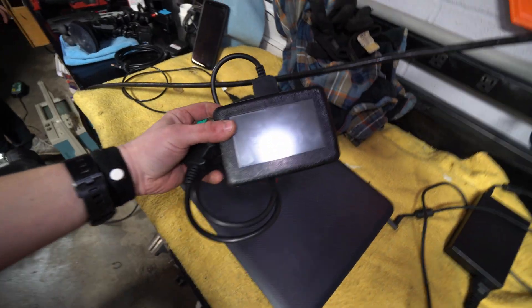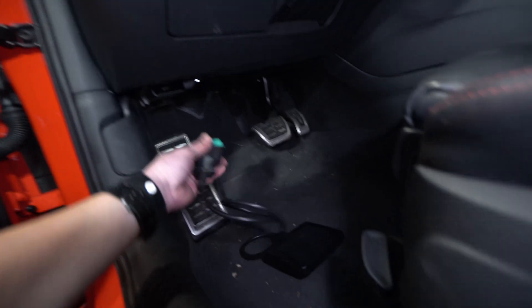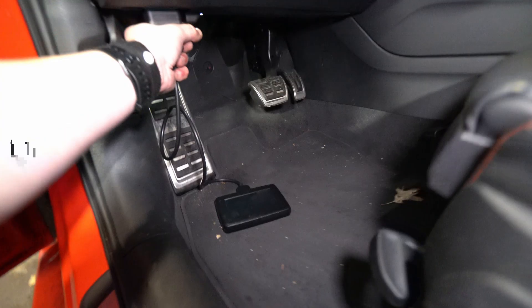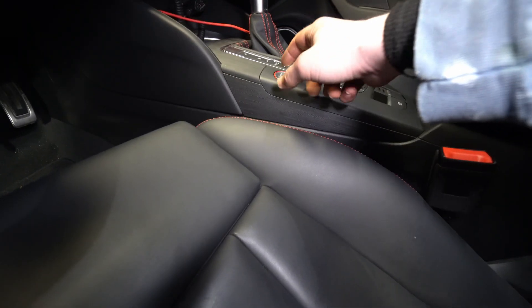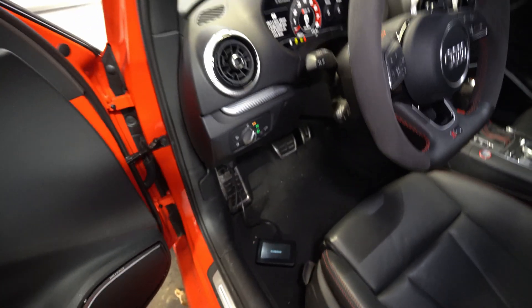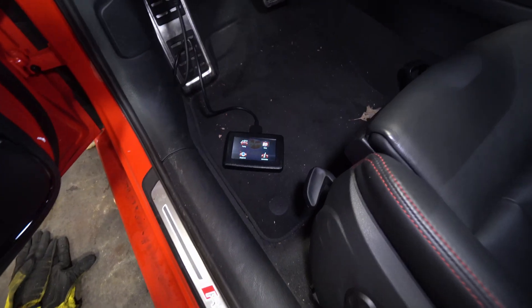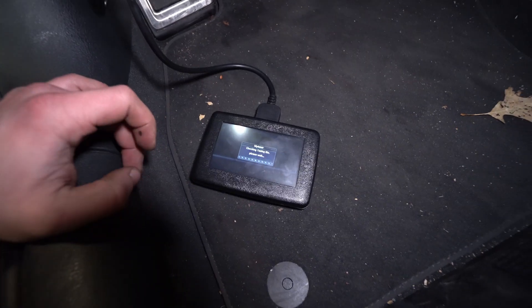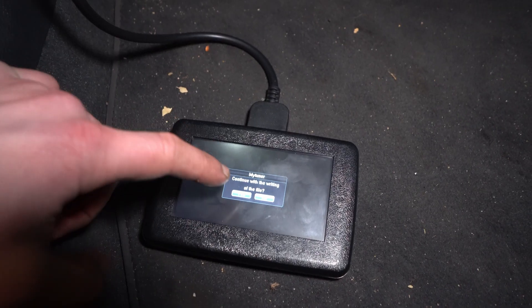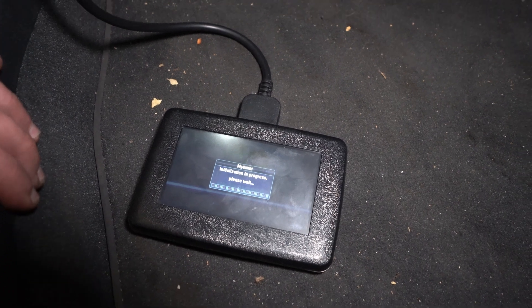Now that our .usr file is loaded onto the MyTuner adapter, we like to exercise extreme caution so we've got a battery tender on the car. Connect the MyTuner to your OBD port, then turn accessory on - keys in the car, accessory on. I like to roll the window down since I'm always paranoid about locking the car with the keys in it. Go to tuning, continue with writing of file, yes - V7. That will take roughly 10 minutes.